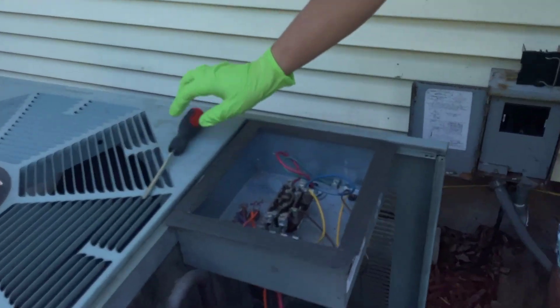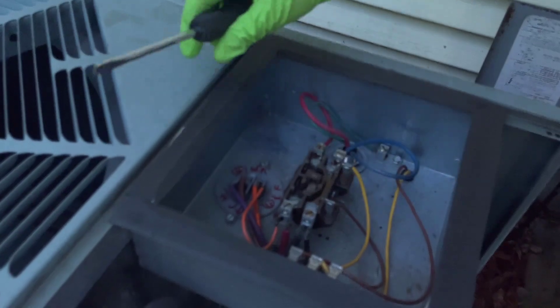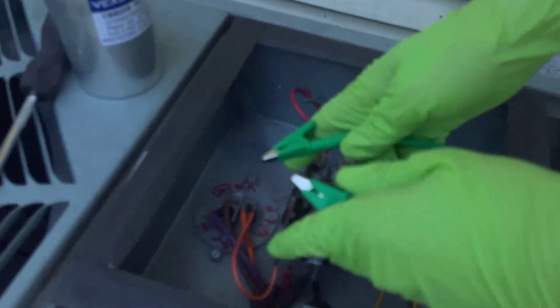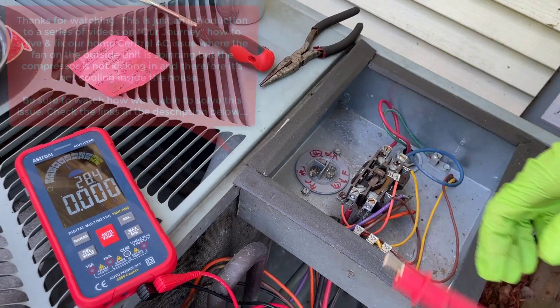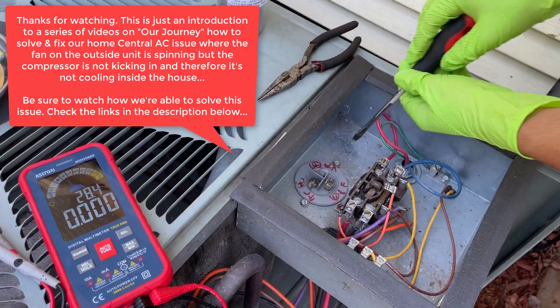In our case, you can see that we're not able to actually connect our leads because of this barrier. So instead, we're going to use alligator clips to connect our leads. We're sure that it's the capacitor that's the issue, so we're going to take it out and replace it with the new one. We're going to take out these two screws keeping it in.